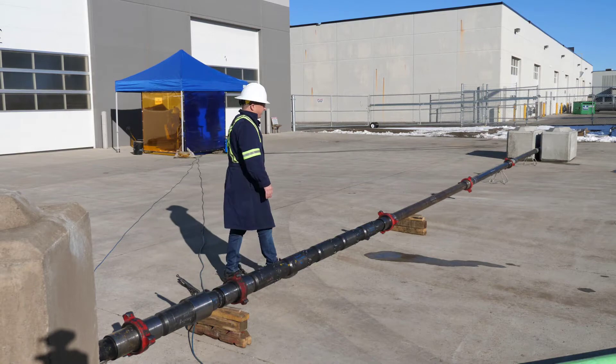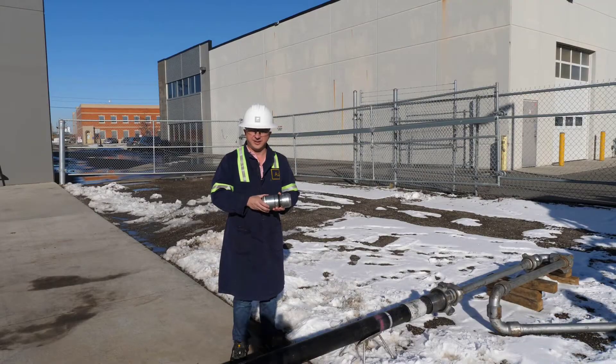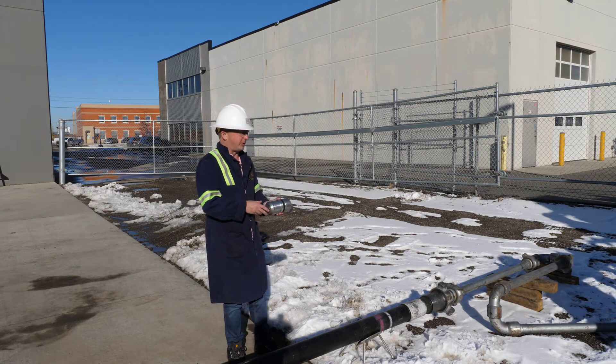We'll get over to the other end of the fixture, load the dart, and get pumping. We're going to actuate our five cluster sleeves and one landing sleeve for six entry points. We use our standard Limitless dart, so we'll get the guys to open up the fixture and load the dart.